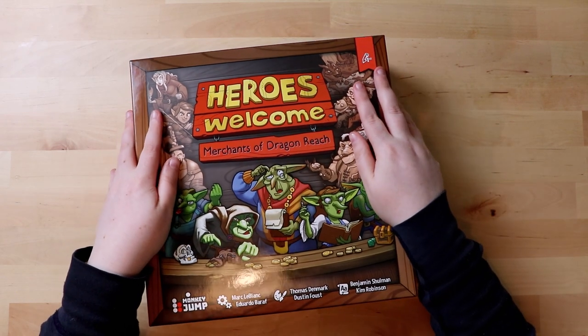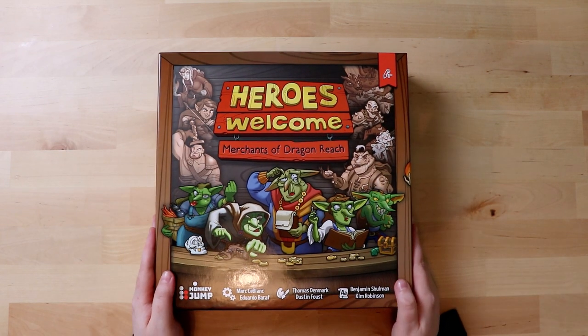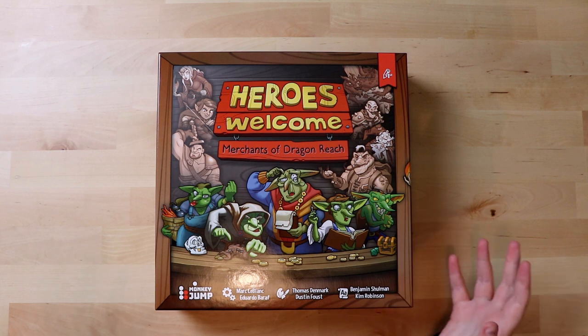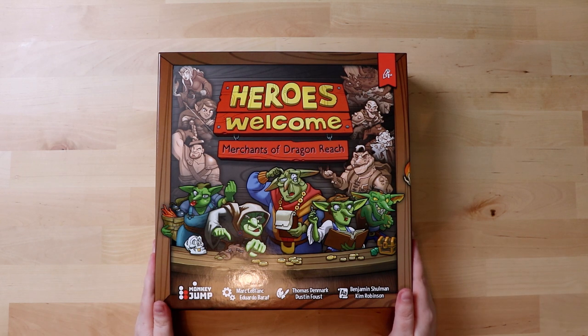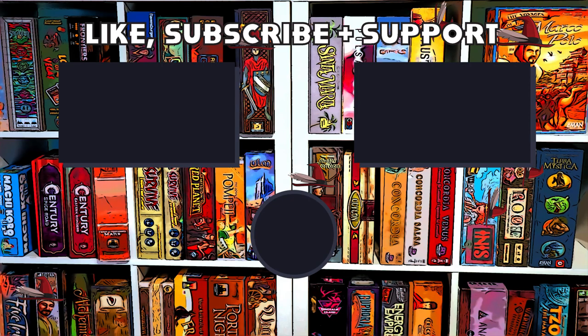So what did you guys think of Heroes Welcome: Merchants of Dragonreach? I'm intrigued — call me intrigued. I really like how it's put together, and if there's this much attention put into all these small things, I hope the game itself has just as much care and love put into it. So you've been watching Board Game Inquisition — I hope you enjoyed this unboxing video. If you'd like some more authentic and hopefully mildly entertaining unboxing videos, why not like this video or subscribe to the channel for future updates. And until next time, I'll be here playing games, asking questions, and hopefully we'll do another unboxing video together again soon. Take care everybody, bye bye!